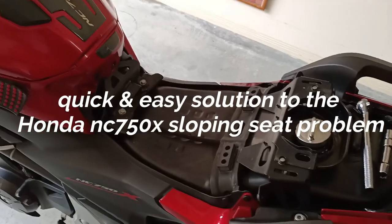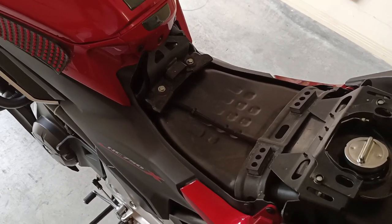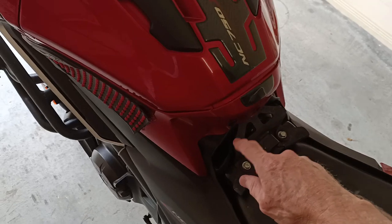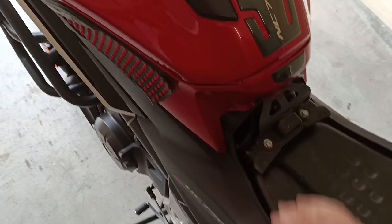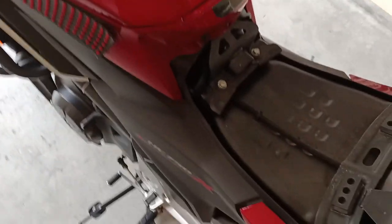While I had the seat off, I thought I would show people a very simple solution that I came up with on how to raise the level of the seat. One of the problems with this bike is the seat slopes forward — when you sit on it, it pushes you forward into the frunk.